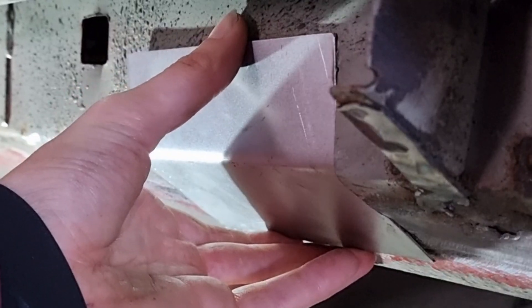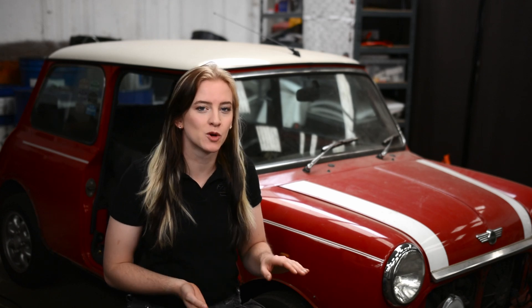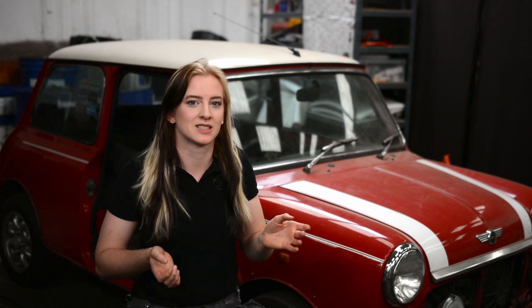Hello everyone, we're back here in the workshop once again with my car project Paddington, and this is episode two of my restoration series. Since episode one, I have finished repairing the inner seal on the right-hand side of the car, but today we are going to start repairing the floor before I go on to move the rear subframe in order to access some more rust at the rear of the car.